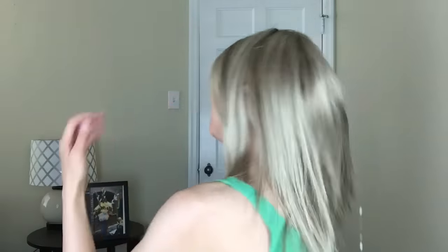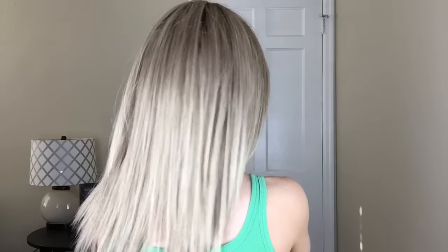Hey guys, so I just put on the wig and this is what it looks like. I'll go ahead and just turn around for you so you can see the whole thing. Hopefully you guys could see that just fine.